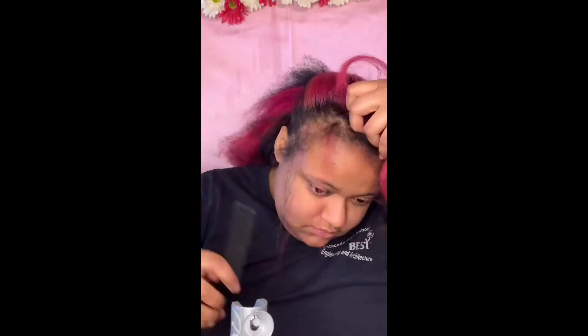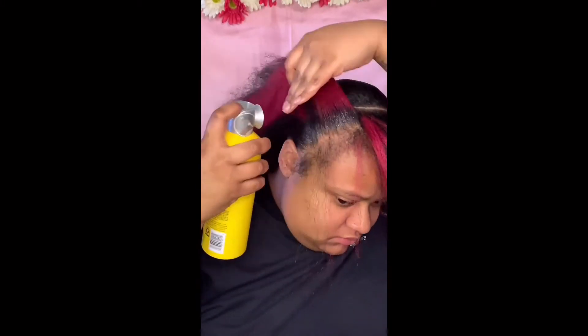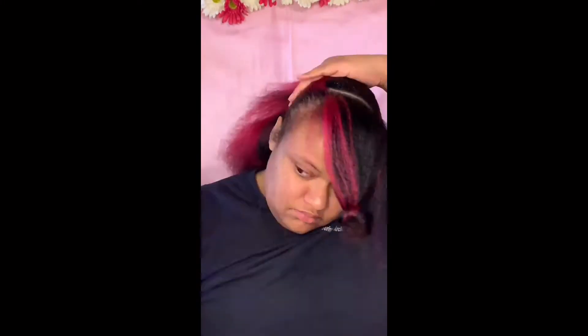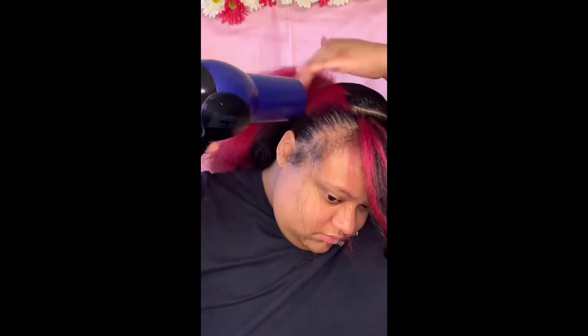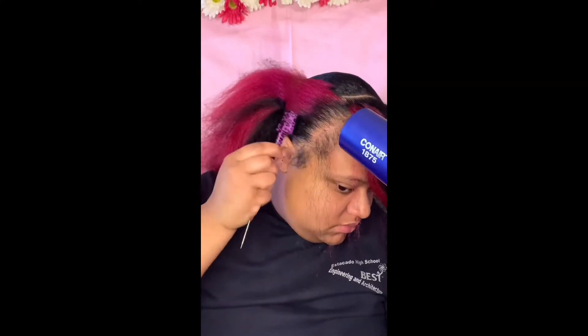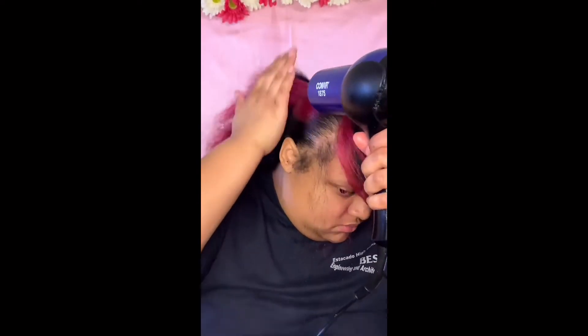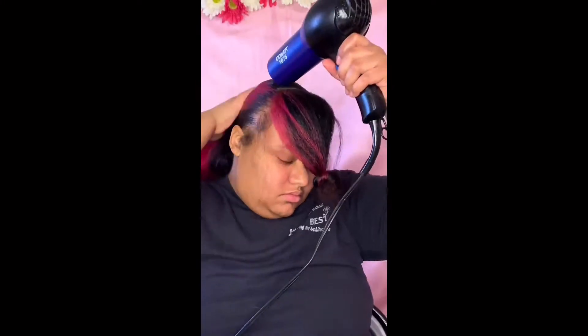A lot of this is self-explanatory because it's literally just a repeating process. Once you get the first two parts slicked down, it's pretty easy from there. I'm also using an edge brush to get those little flyaways closer to my edges.